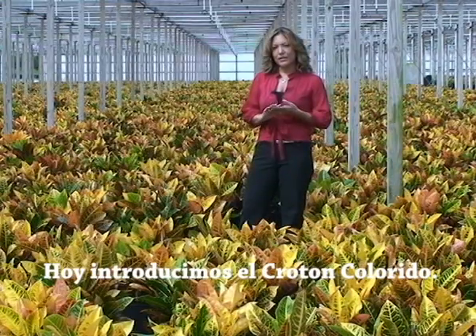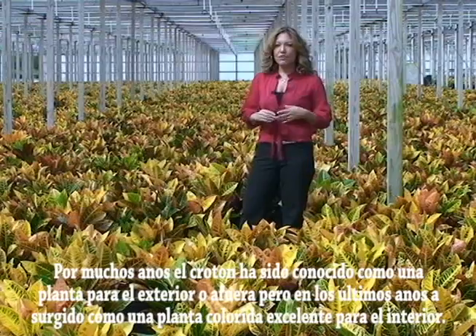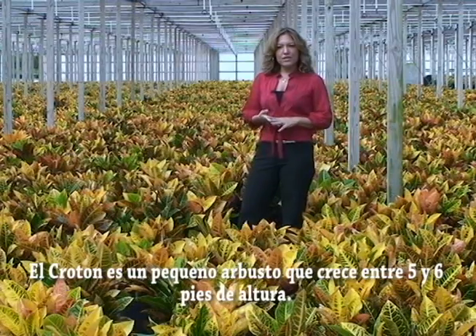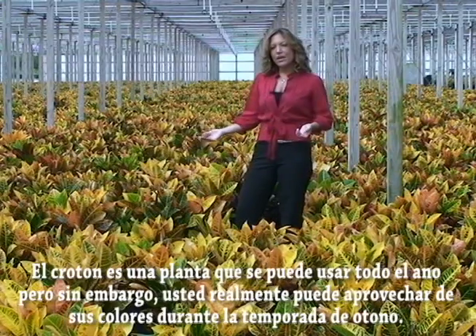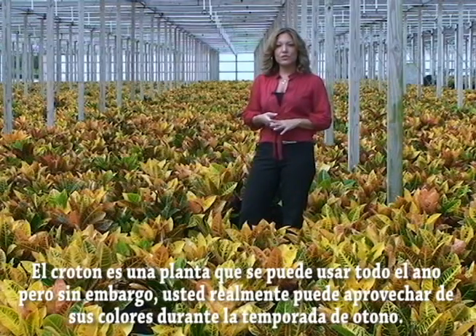Today we introduce the colorful Croton. For many years the Croton was primarily known as a landscape plant. In recent years it has emerged as a great indoor house plant because of its wide range of color. Crotons are a small shrub that can reach five to six feet in height. The leaves start out green and gradually change color as it matures. The Croton is a great year-round plant; however, you can really play up its color during the fall season.